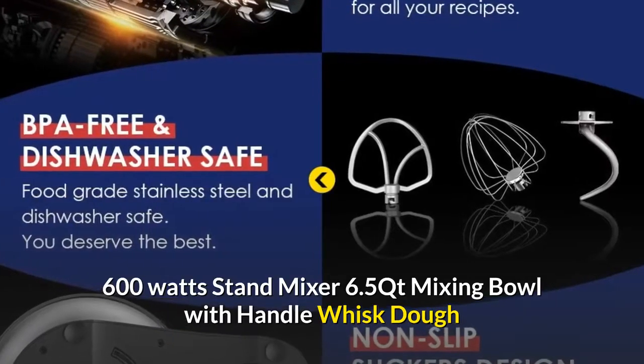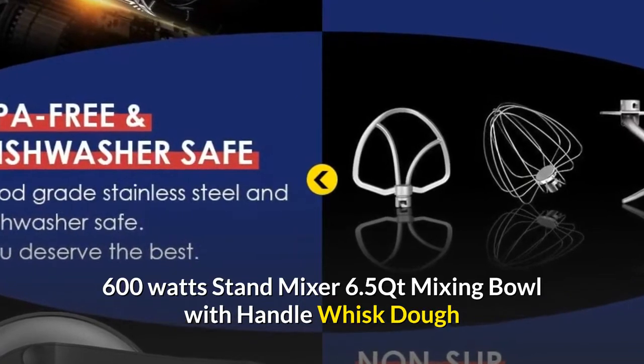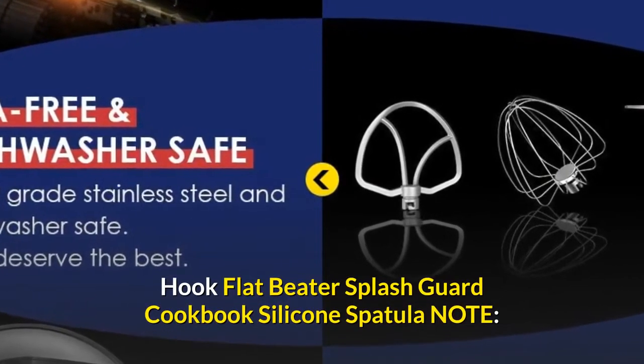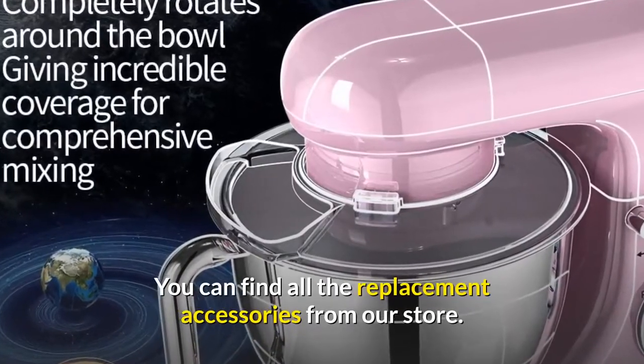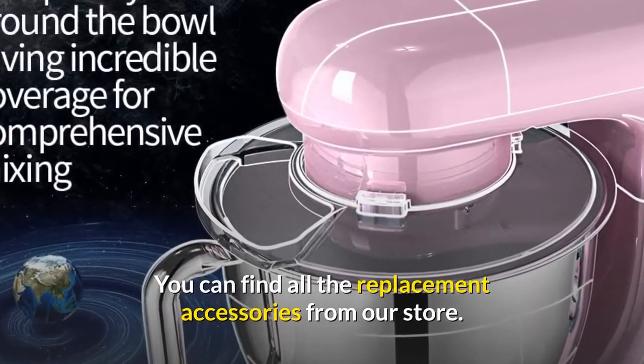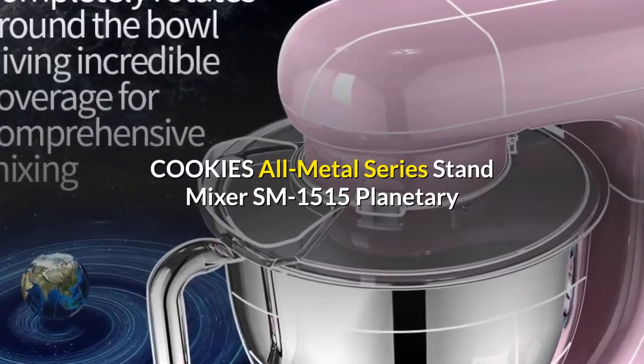600 watts stand mixer, 6.5 qt mixing bowl with handle, whisk, dough hook, flat beater, splash guard, cookbook, and silicone spatula. Note: you can find all the replacement accessories from our store. COOKLEE All-Metal Series Stand Mixer SM-1515.